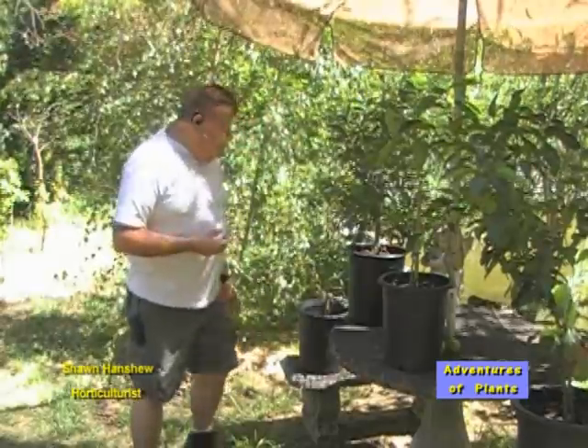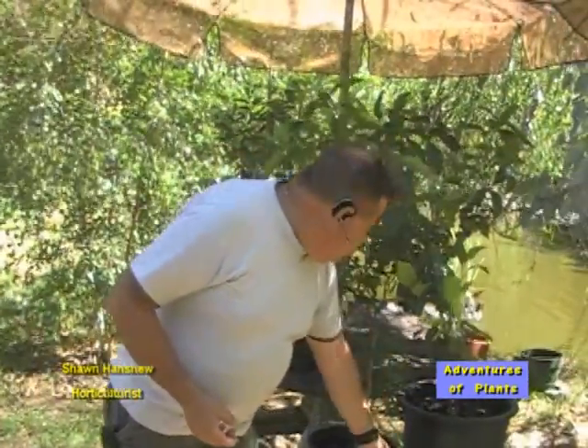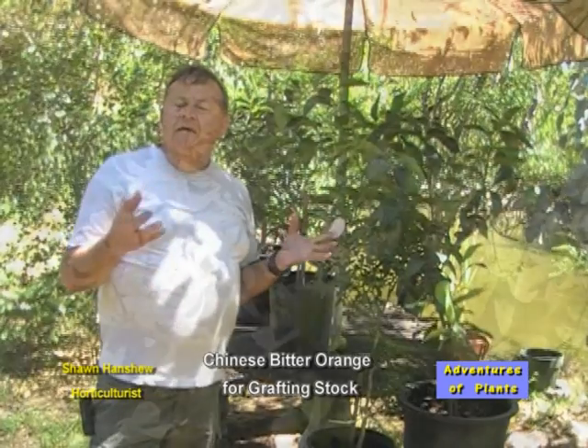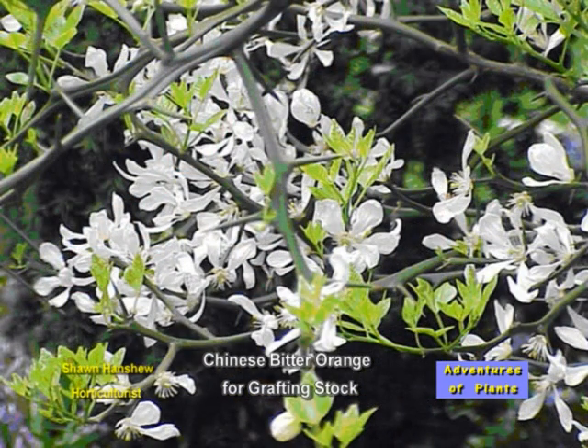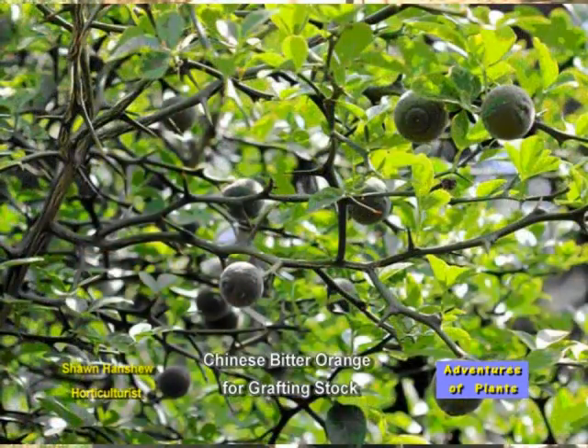First thing is that you need to understand what we do. This plant is called a Chinese Bitter Orange. It's from China. Deciduous means that it drops its leaves each year, and in the spring it produces a small dogwood-like flower. It will produce a small fruit that is very, very bitter.